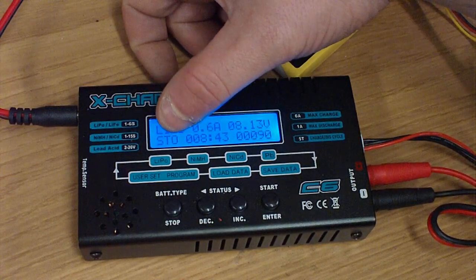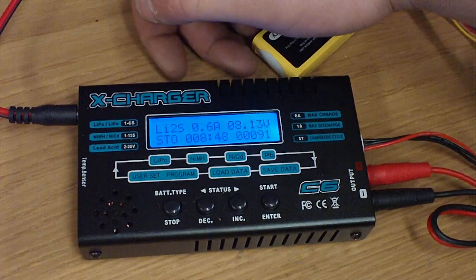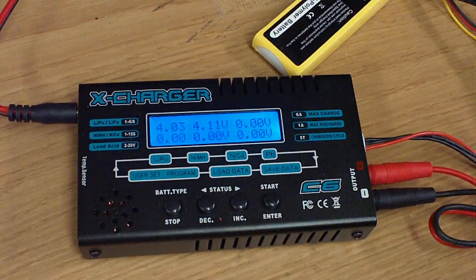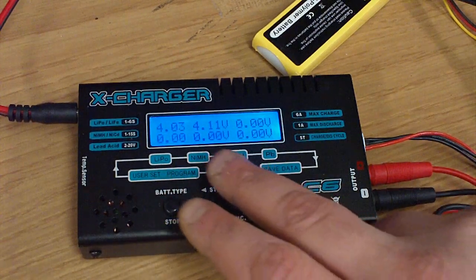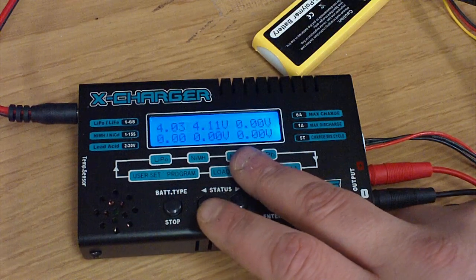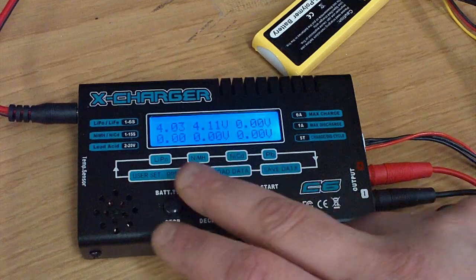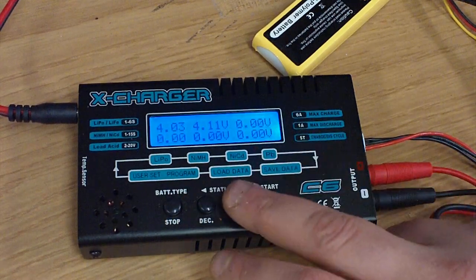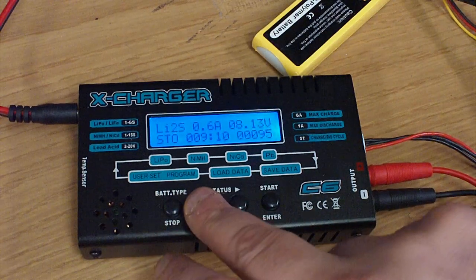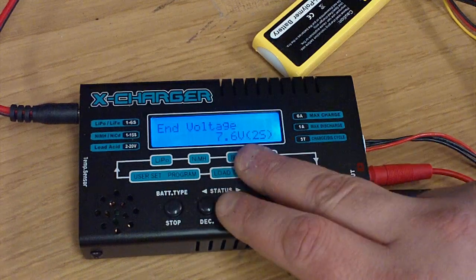It shows how many milliamp hours have been pulled or put into a battery pack and the current time spent. Down here, SSTO tells you which mode you're in — currently it's in storage mode, so that's taking it down to storage voltage. If you hit that button, it'll let you flip screens and you can see the current voltage on the cells. This one's not very balanced — 4.03 and 4.11 volts. Then it shows you the target end voltage, which is 7.6 volts.